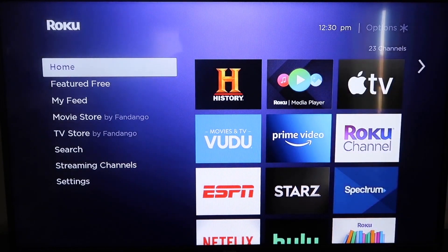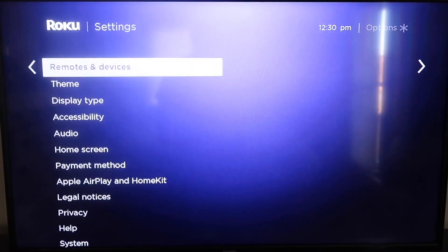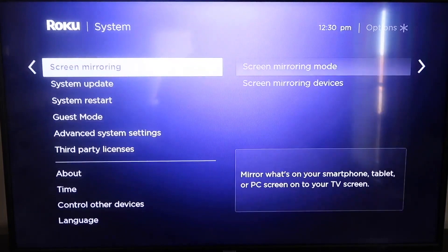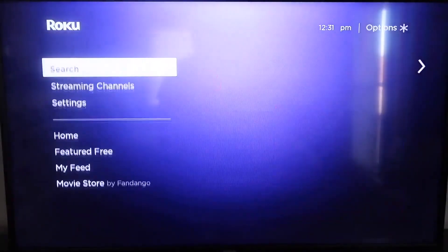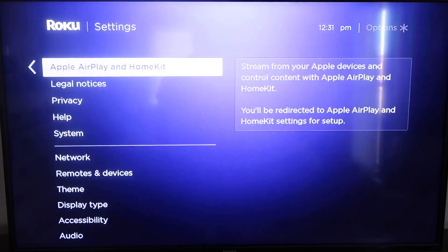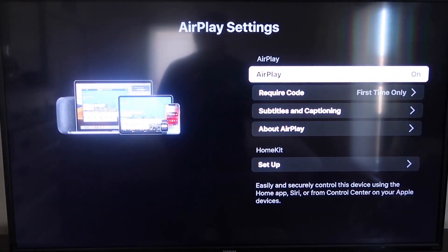Grab your remote control and hit the Home button to get to the home screen. Go down to Settings, then click over and go down to System, then System Update. Click on that and check now. After it's fully up to date, click the Home button again. From the home screen, go back down to Settings, then go to the new category that says Apple AirPlay and HomeKit, and click on that. On the sidebar, you'll see where it says AirPlay on and off.